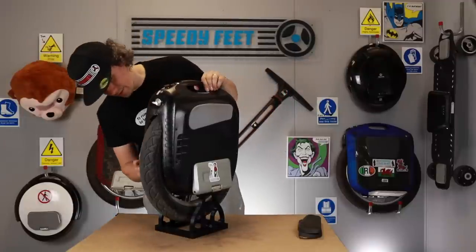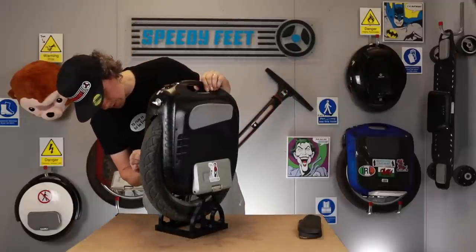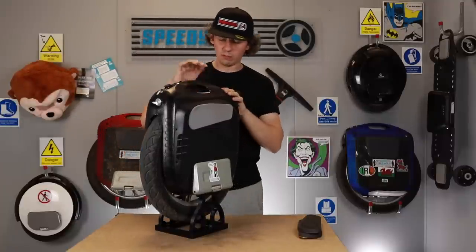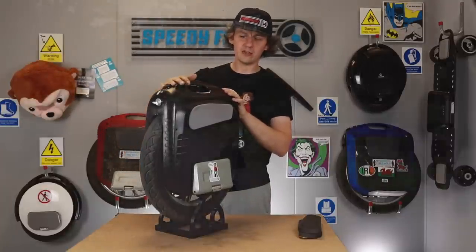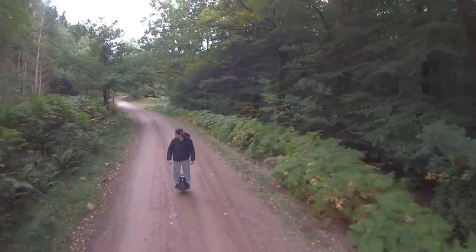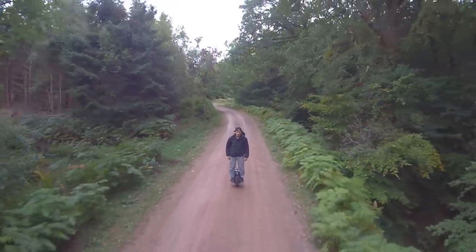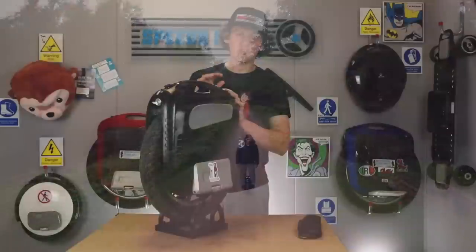That's really all I can say about the machine itself. The bodywork has held up — I don't think it's got any scratches, maybe a slight scuff, but nothing major. With the original model it had a glossy finish that started to peel off almost straight away, but this one has actually held up really well. If I give it a quick clean it would look almost brand new.